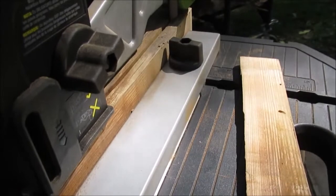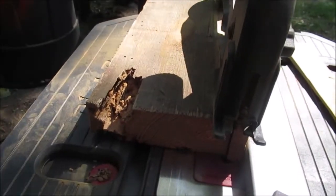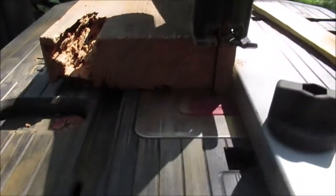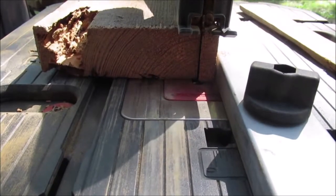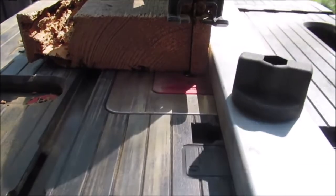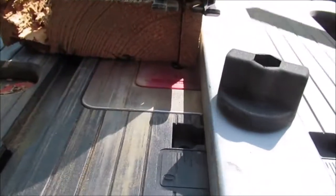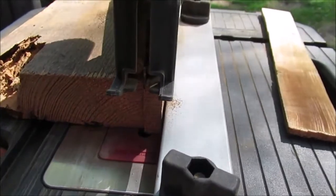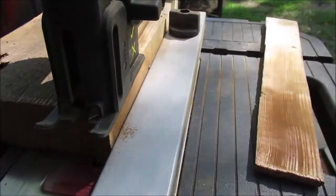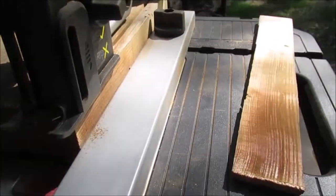I wanted something old for the handle. This is scrap wood brought by the wood guy and it's quarter-sawn - you can see how that occurs, it's sawed from the outside of the log so you get a nice straight grain with a few little wormholes. We want it to look old, that's why we picked this old wood. I got some newer pieces of 2x4 but I want something old.